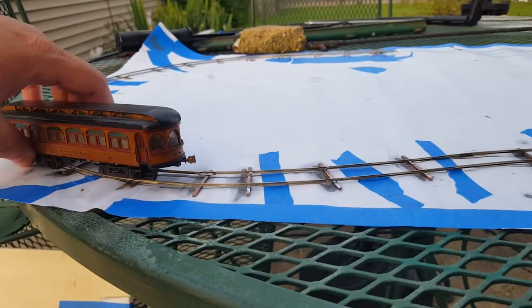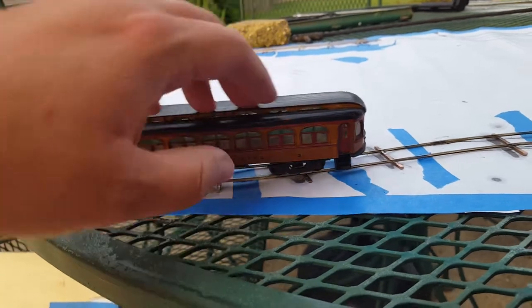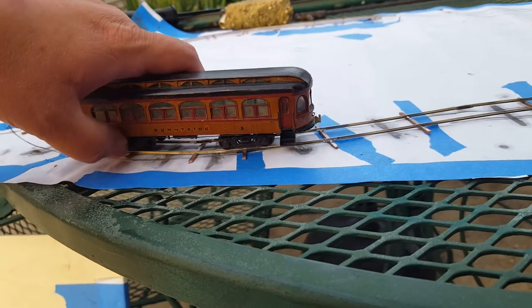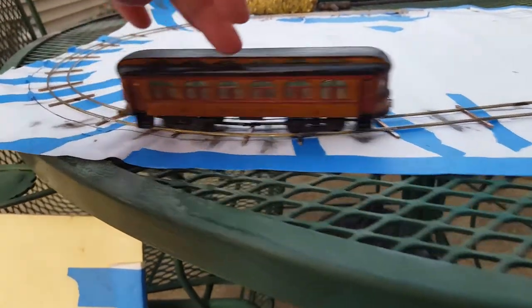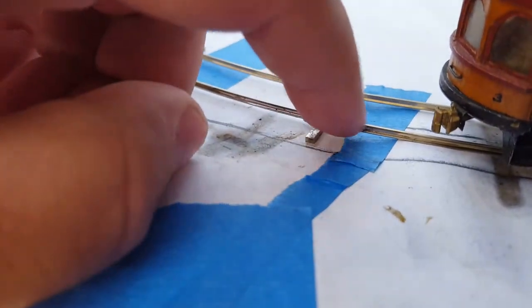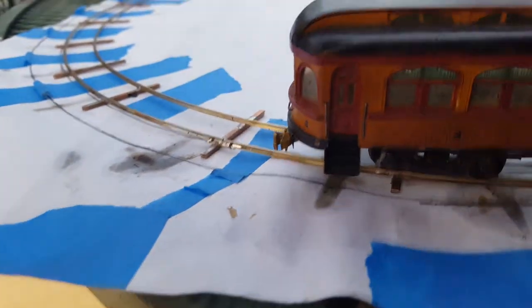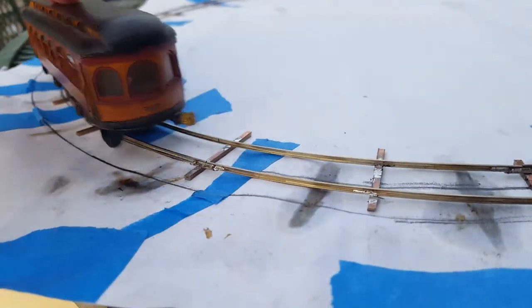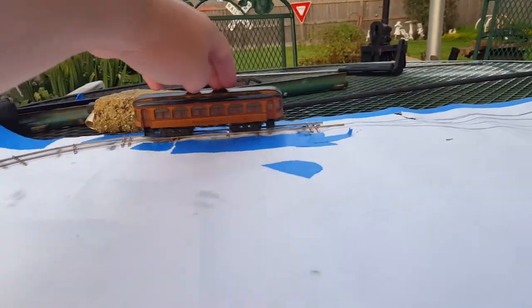There's a little bit of derailment up there, but I think that might be more due to the unevenness of the patio table I'm rolling on. I also have a joint there that needs a little bit of filing — it's pretty smooth but could probably use a little attention and cleaning up.